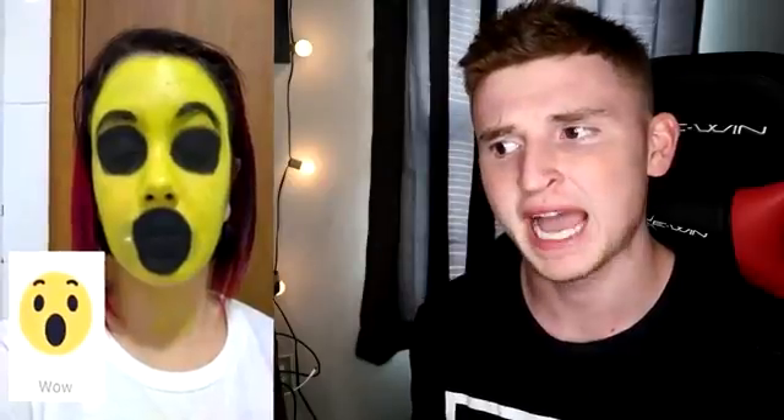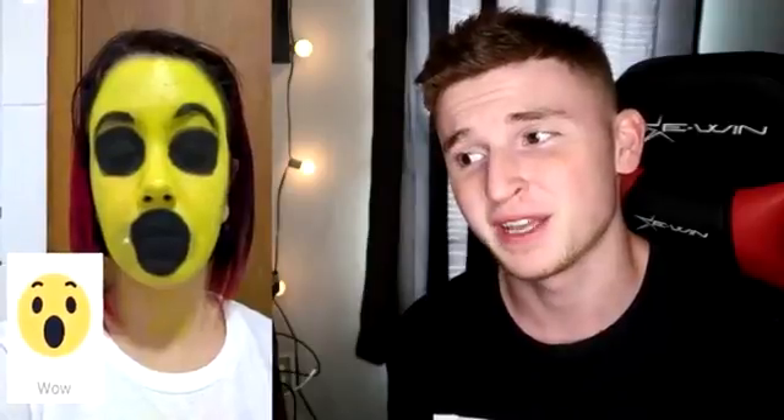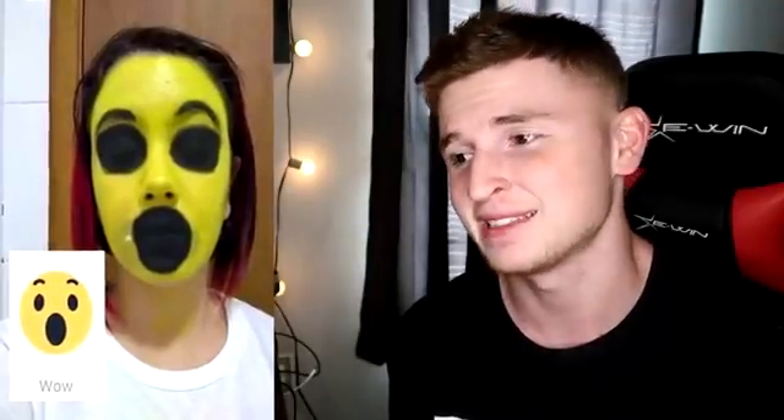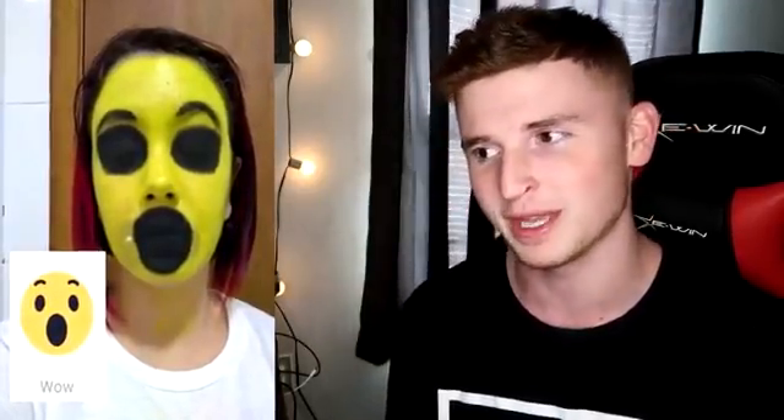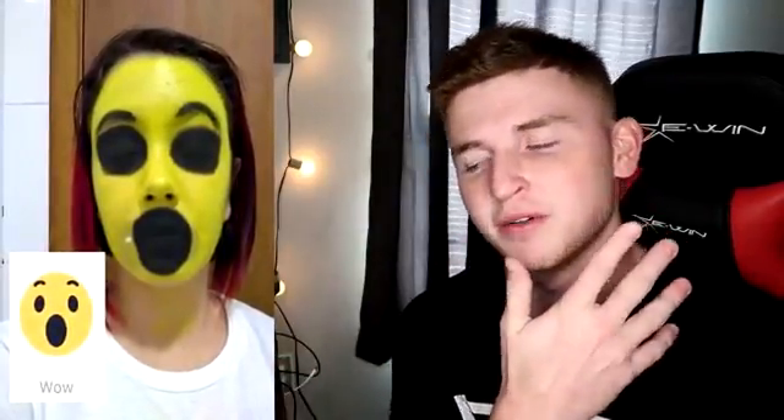That actually kind of scared me at first — this is terrifying. We should probably never paint our faces like emojis. That is just nightmare 100% — I hate it. It looks so much cuter just being the emoji. It's a cute emoji, but it's not cute on a human — that is so scary. They should make a horror emoji movie, dude. Like humans trying to be emojis or something — they could do something crazy with that, but I'm kind of terrified of this picture.